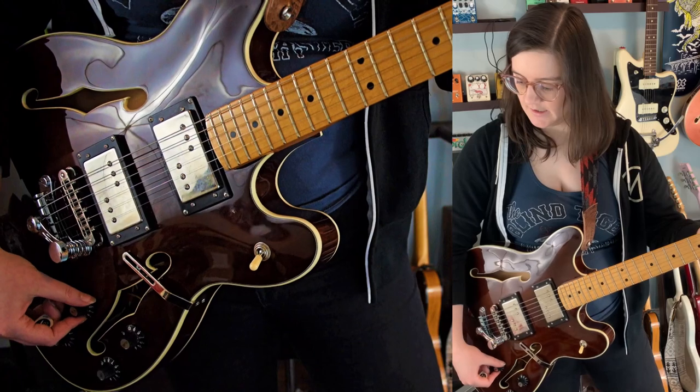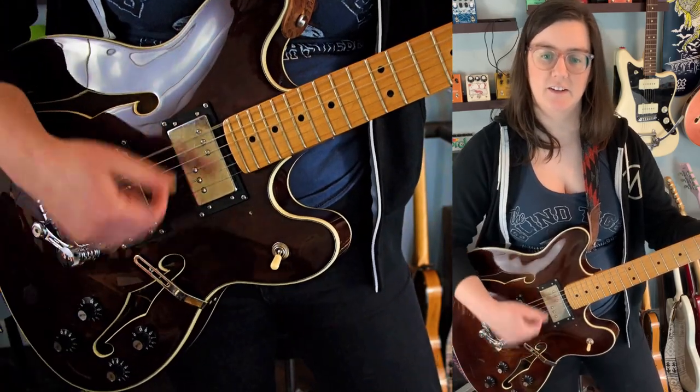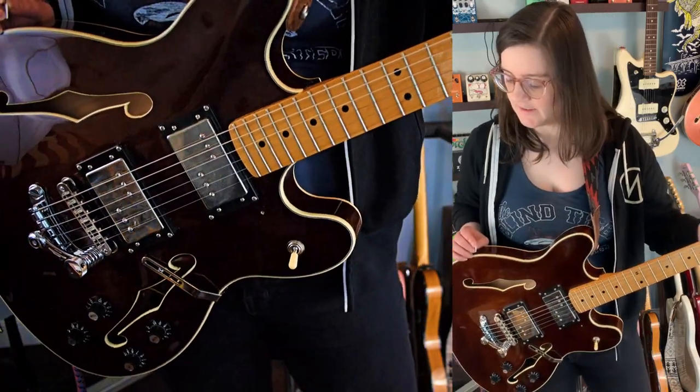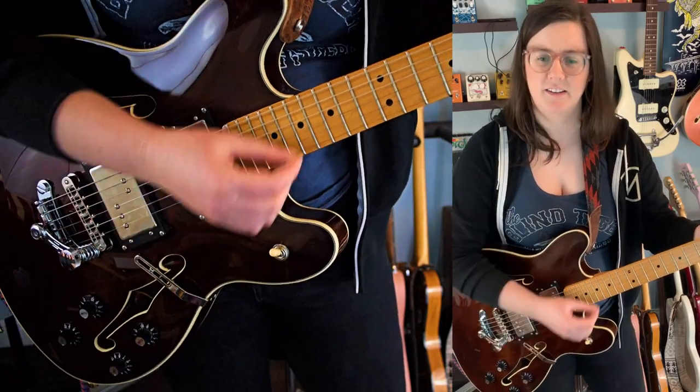And then apparently the neck tone is like a kill switch. Neat. So next I'm just going to go to the neck pickup.